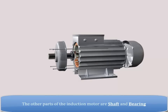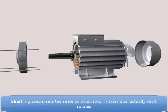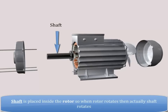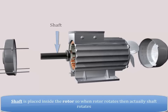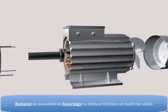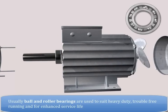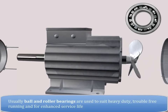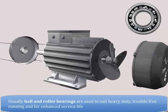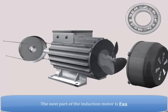The other parts of the induction motor are the shaft and bearings. The shaft is placed inside the rotor, so when the rotor rotates, the shaft actually rotates. The rotor is mounted on bearings to reduce friction on both sides. Usually, ball and roller bearings are used to suit heavy duty, trouble-free running and enhanced service life.